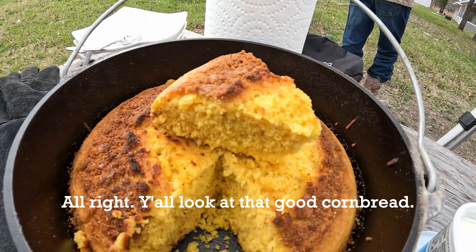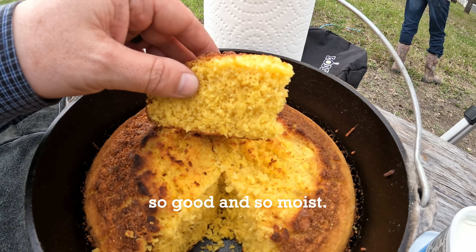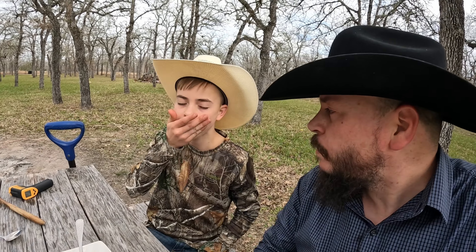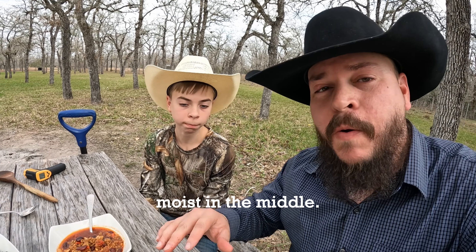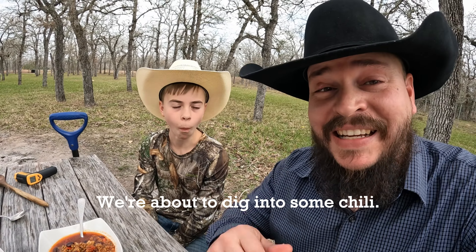All right y'all, look at that good cornbread. There's a nice little crust on there and man that is just so good and so moist y'all. I'm really happy how this cornbread turned out. Moment of truth. Got a little crunch on the top, really moist in the middle. That's good y'all, that is really good. We're about to dig into some chili.